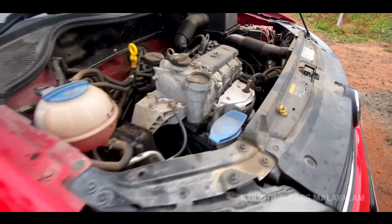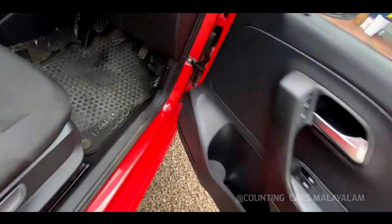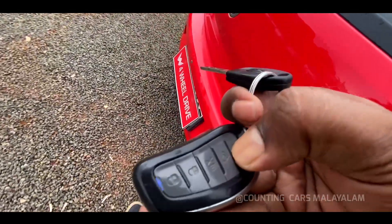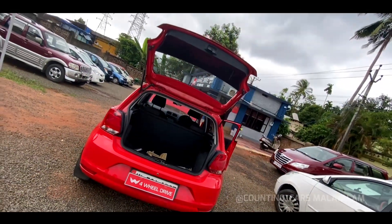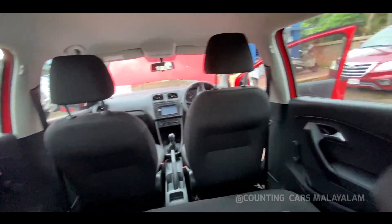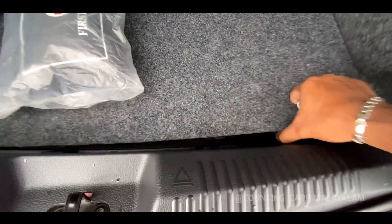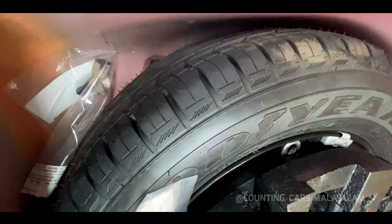This is the boot space. The boot space is also well designed. We also have a decent amount of space for the rear. This is a spare wheel — we don't touch the road for 100% grip.